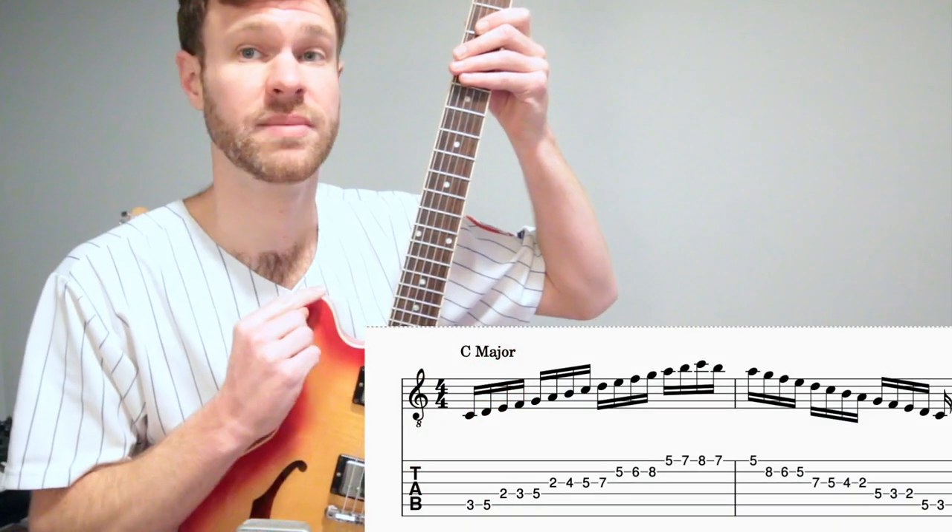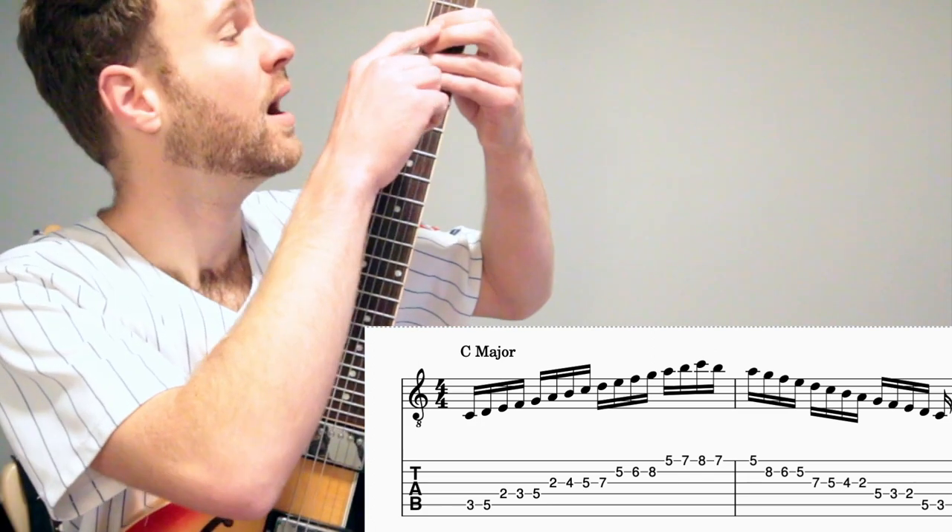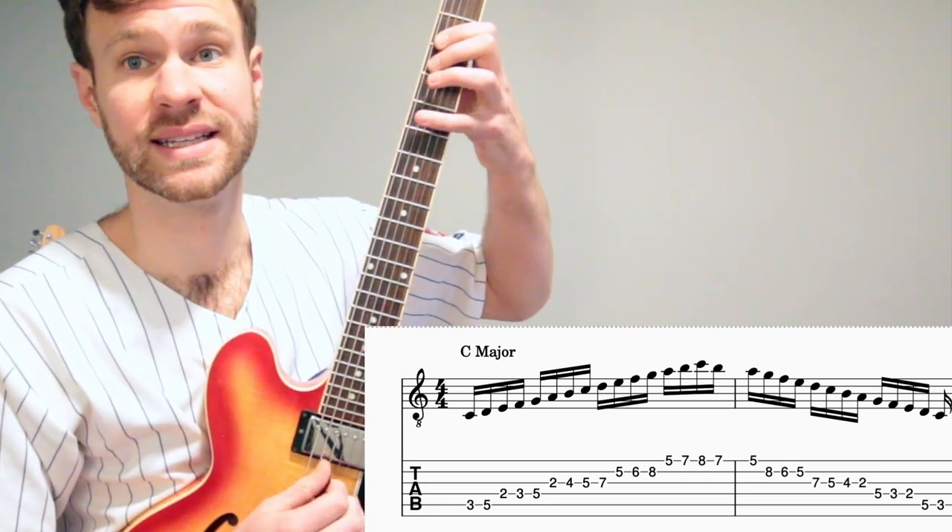The first two scales we're going to use are C major and A minor. We're going to start with C major with our middle finger on the third fret of the A string, like this.